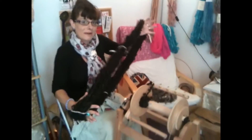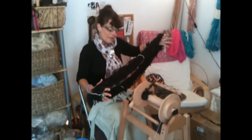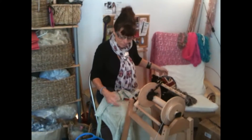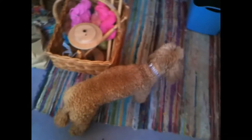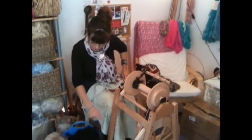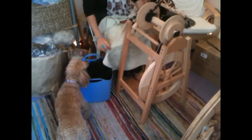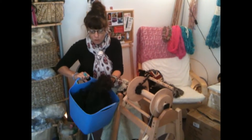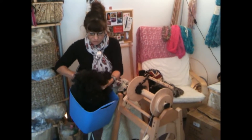So I'm going to show you how to spin my Wensleydale long wool. You might see Daisy wandering around my studio — dogs and children always get in the way. So this is my Wensleydale long wool, this lovely lush black.